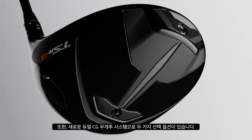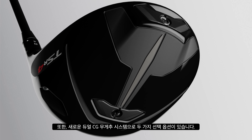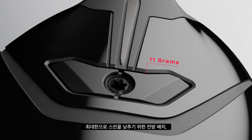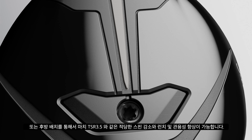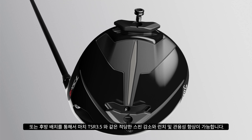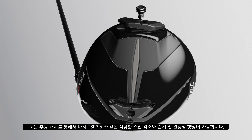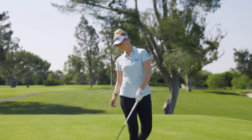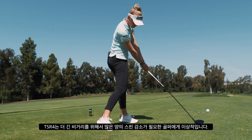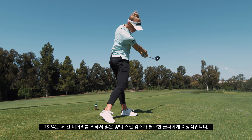Additionally, the new Dual-CG weighting system allows players to choose between two settings: a fore placement for maximum spin reduction, or an aft placement for more of a TSR3.5 blend of moderate spin reduction and increased launch and forgiveness. If you are looking to improve performance by neutralizing excess spin, then TSR4 is your ideal choice.